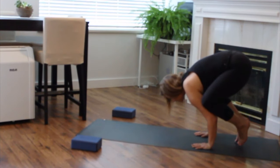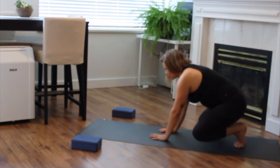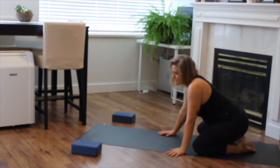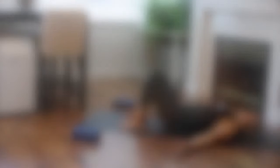Taking a few rounds of breath here in crow. And as you're ready, releasing down and coming to meet in a child's pose.